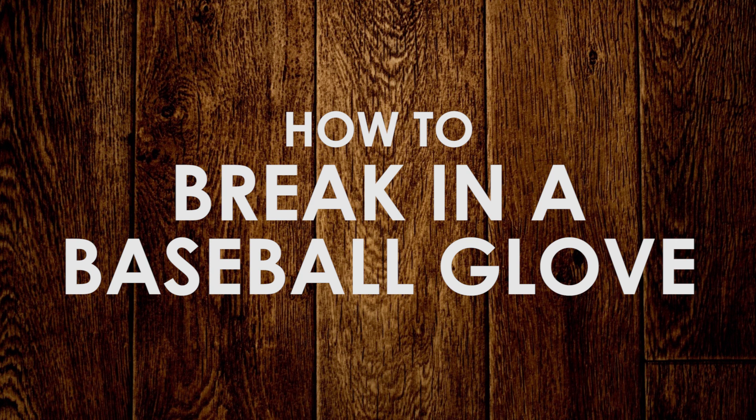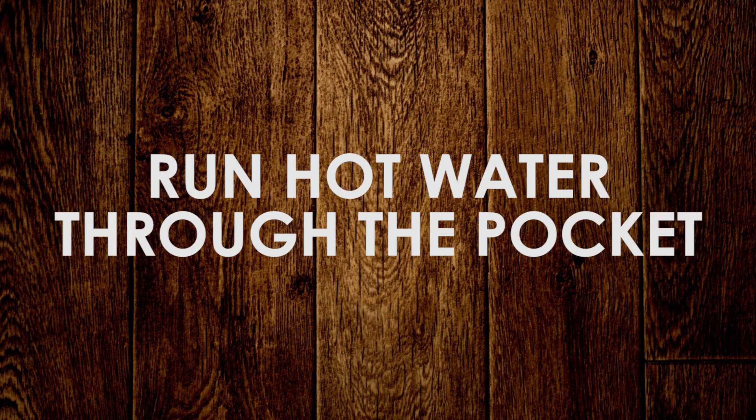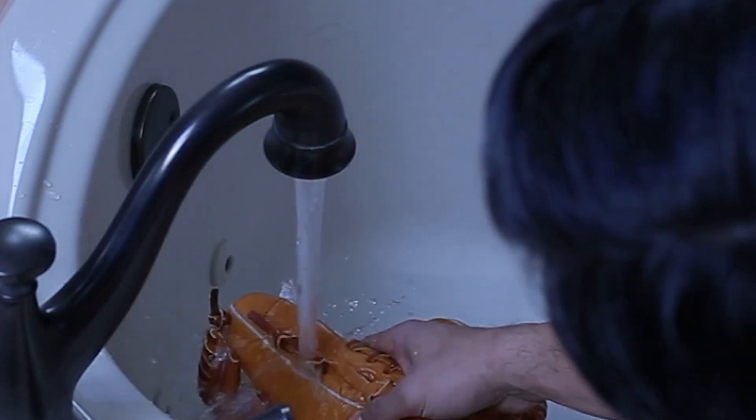There are a million ways to break in a baseball glove. If you got a way that works for you, use that one. Here's what's worked for me. The first thing you want to do is run hot water through the pocket of the glove. This will make the leather nice and supple and loose, which will help you be able to form that pocket.